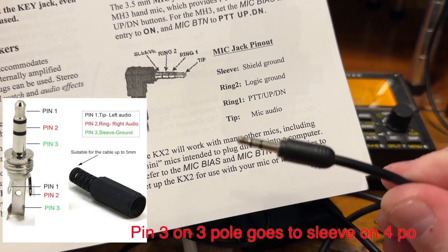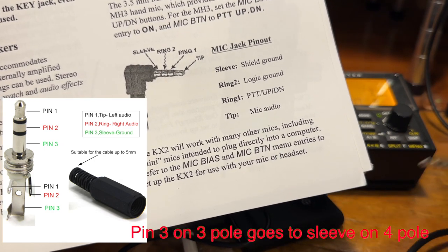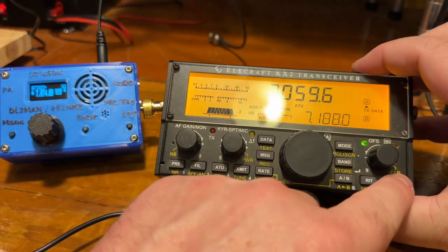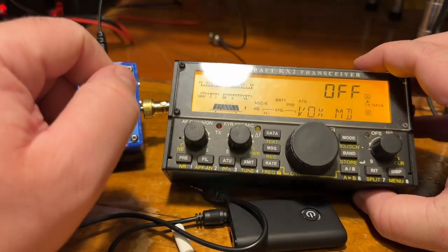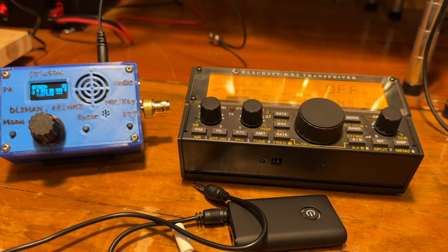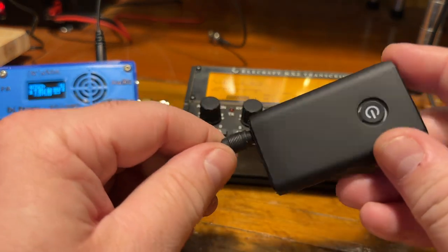What I did was I got a plug, cut it in half, then ordered one of these 4-pole plugs off Amazon and soldered that up. On the KX2, in the menu you go to VOX and turn that on, then go to TX Data. When you start sending from your phone with the app, it'll key the radio and send the signal out.